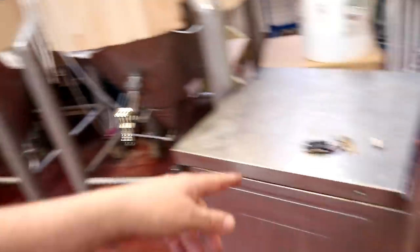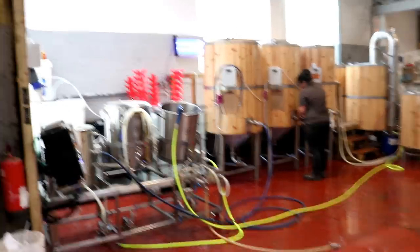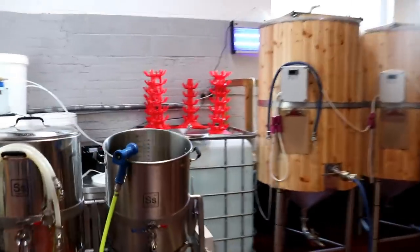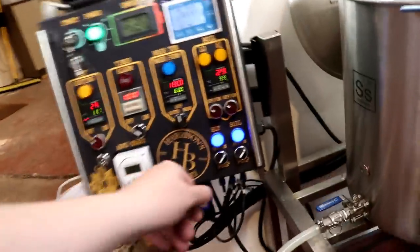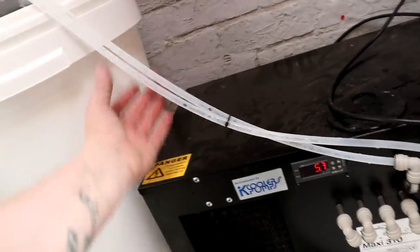We've just got a couple of bits to put up on the mezzanine and tidy this little section, but the brewery is looking spot on. We managed to figure out how we're going to cool the fermenters. There's your dead space in the SS Brewtech boil kettle with the double tip brew stand - basically nothing. Back to the fermenters: I've got a Maxi cooler Maxi 310 and we're using the recirc part. You can already see the condensation on it - it's set to 5 degrees, which is good.